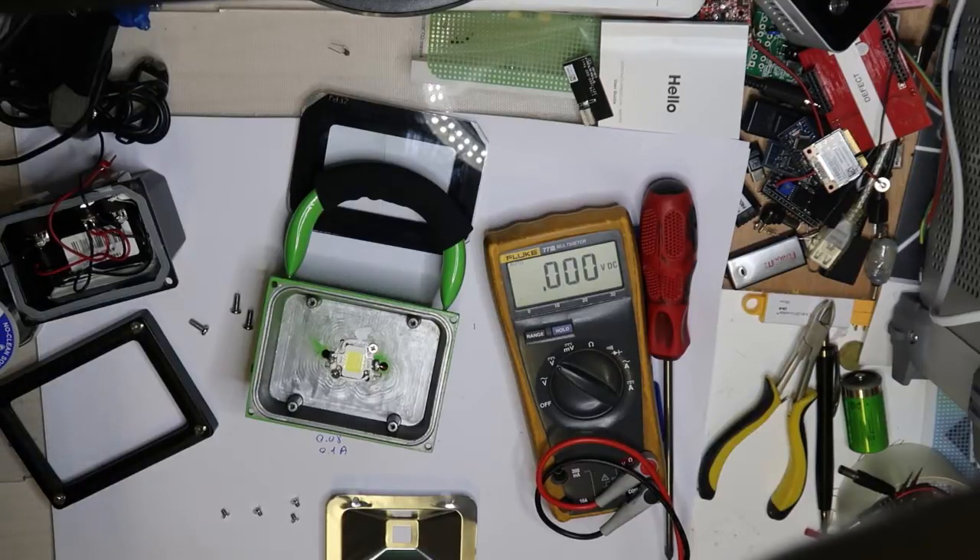You can estimate the correct voltage and current without having the datasheet. This is a good thing to remember. Maybe I will do a video about it. Thank you for now and bye bye.